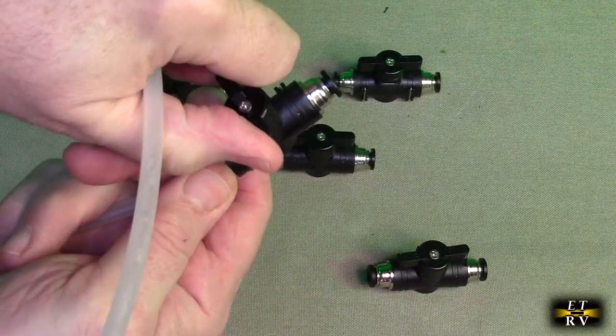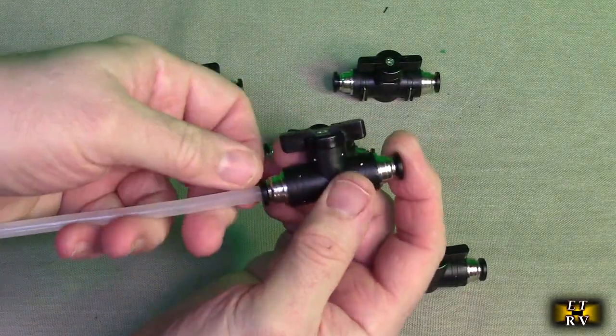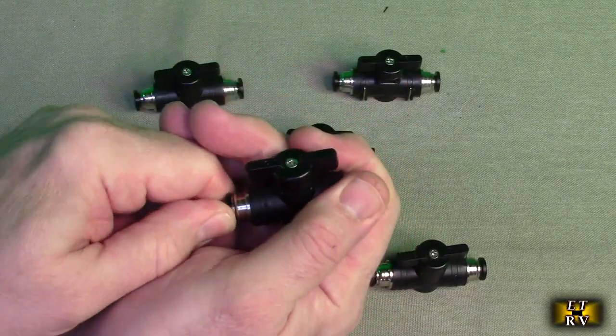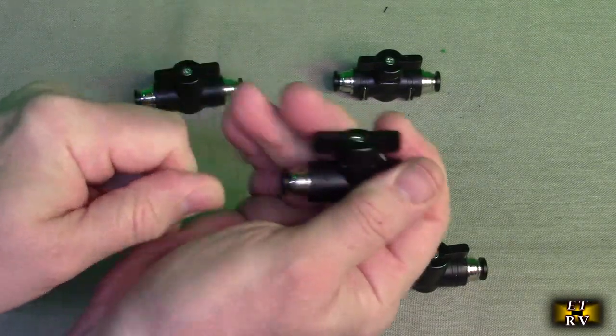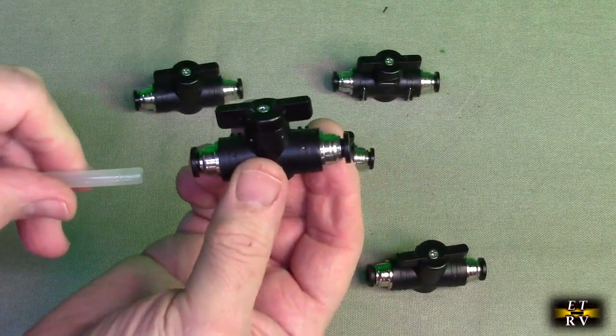...there's no longer any air coming through. Now if you want to remove this, you push in the black ring right there, push that in, and then you're able to remove the connection just like that.